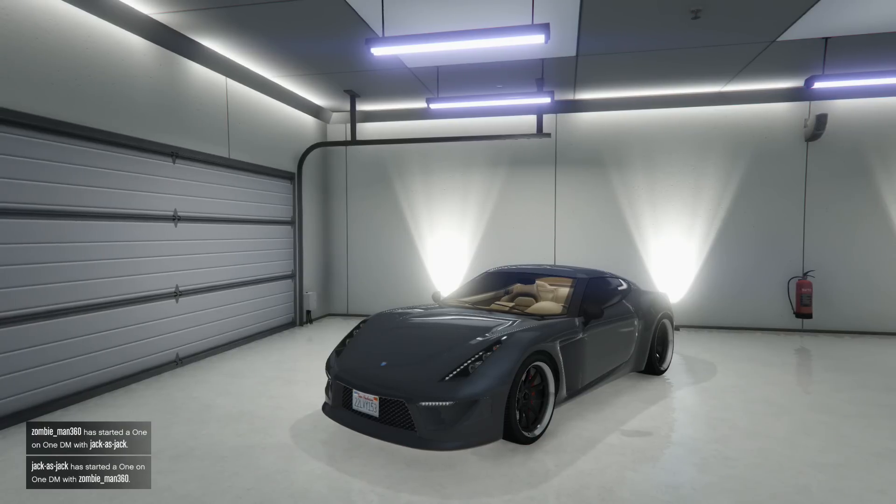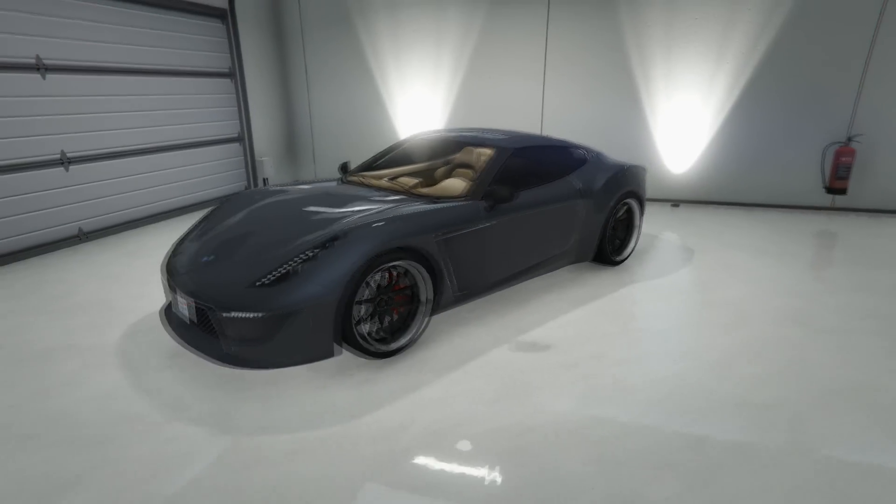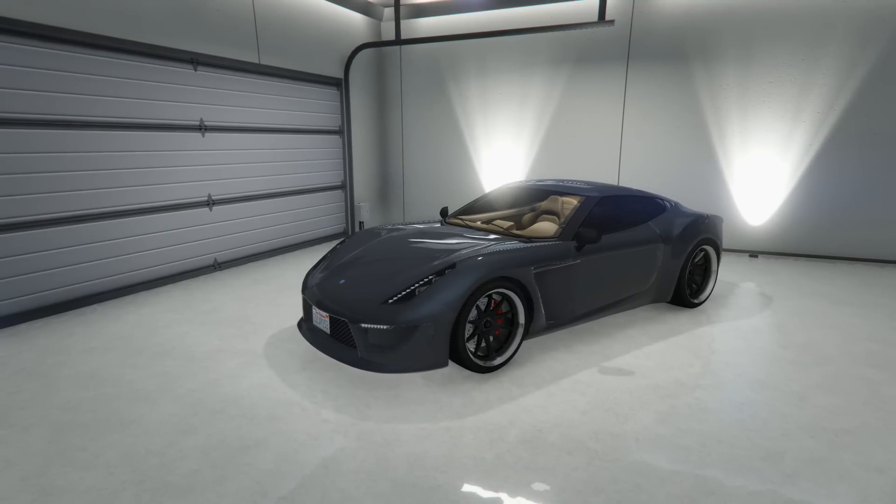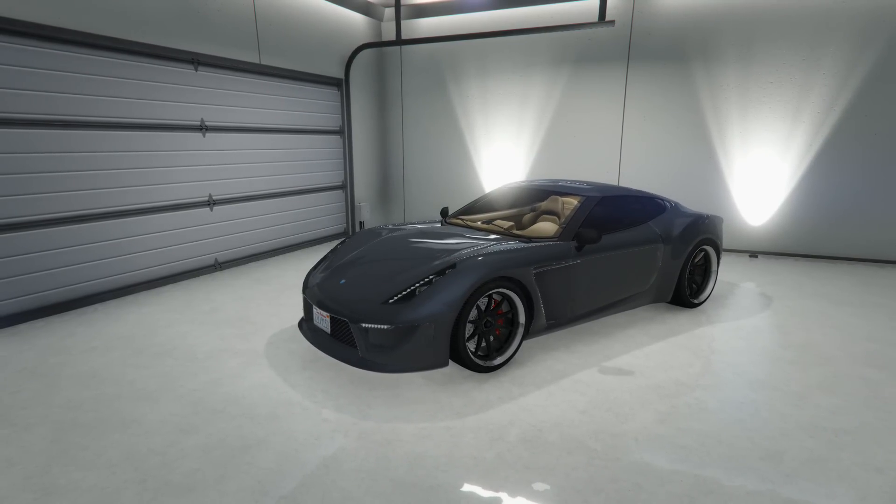In front of us we have the Carbon Era. It is grey — just a grey metallic with no pearlescent on it. It has tinted windows and black rims. This car is really good lowered, and the neon lights on it are amazing.